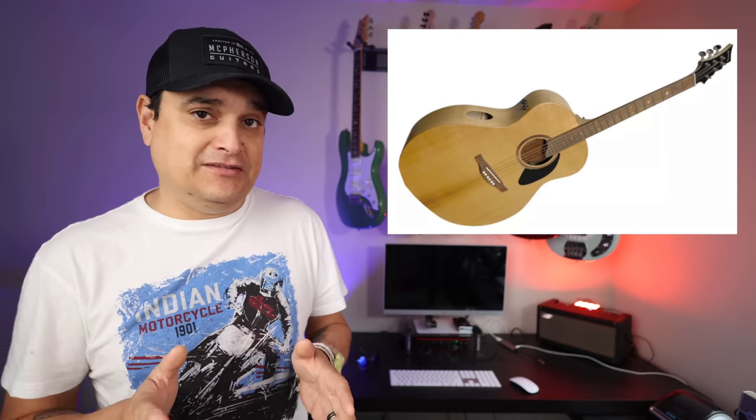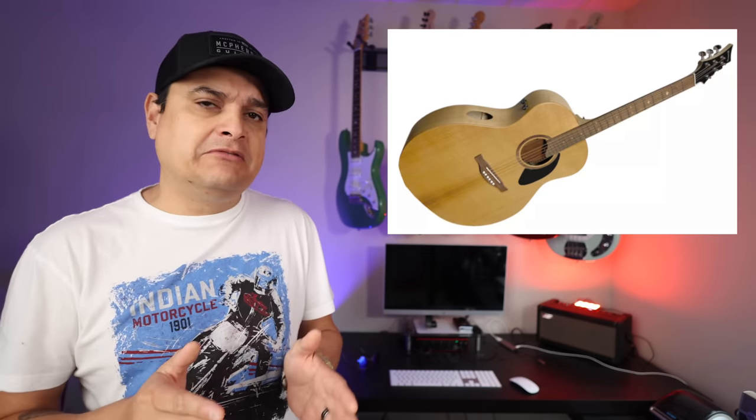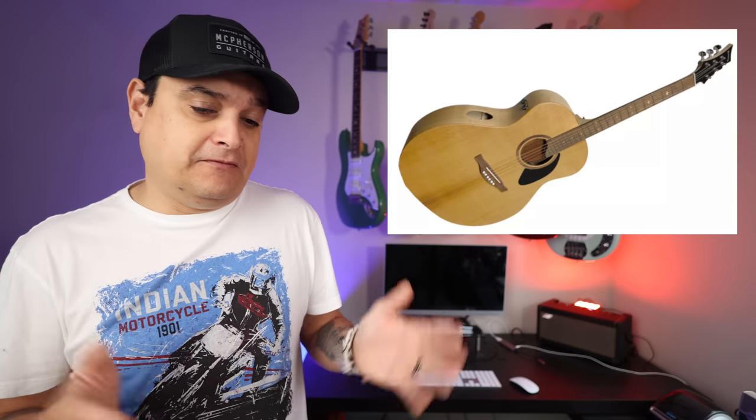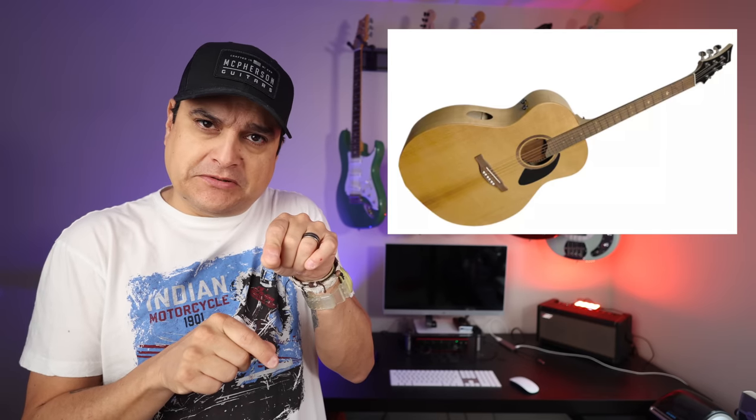I definitely want to try this. I don't know where I can get one. They're about $2,000, which is fine for a well-made acoustic guitar. I would be very interested to see how that feels and the balance and everything — what a cool thing. If you look at the pictures really close, it's a very interesting design.